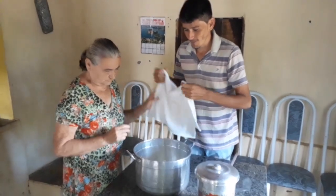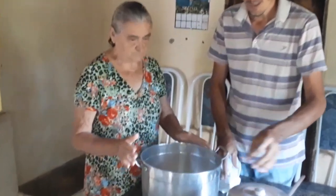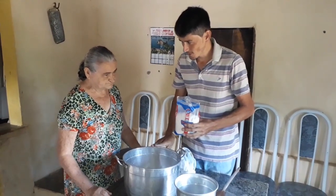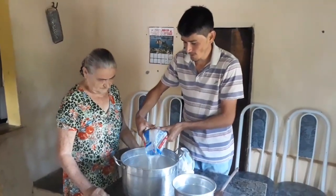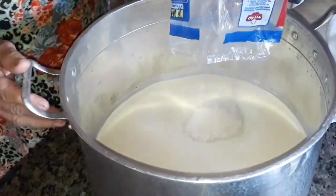Aqui tá o leite, né vó? É — leite das vacas, daqui das vaquinhas da vó, e açúcar. Só isso que precisa pra fazer o doce de leite, né vó? Só. A vó faz dois litros de leite e usa umas oitocentas gramas de açúcar. Não usa o quilo todo — em máximo umas oitocentas gramas.